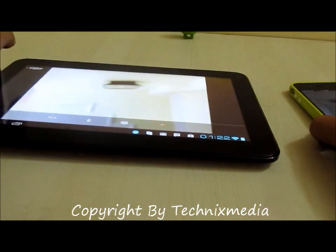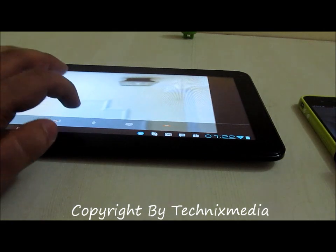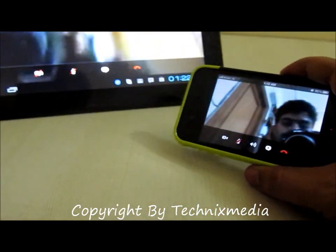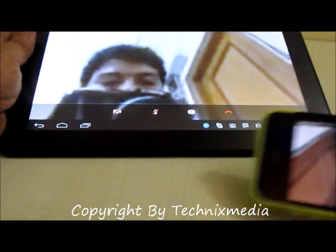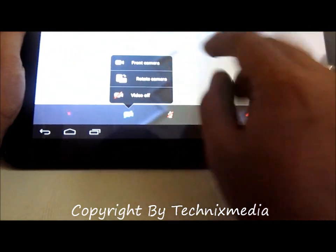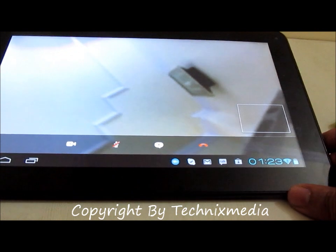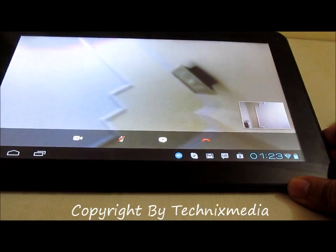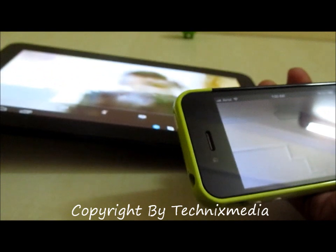Right now the front camera is activated. Let me first mute the mic so I can mute the sound. The view you are going to see right now is actually coming from the iPhone camera. Let me turn on the camera on the Funbook Pro — you need to select the front camera. It will take some time to turn on, and once it is turned on you will see the view from the front camera on your iPhone.